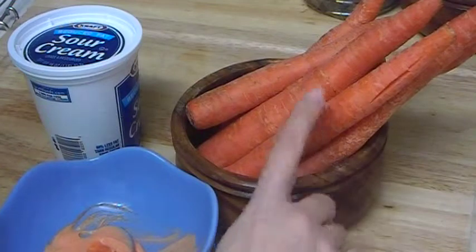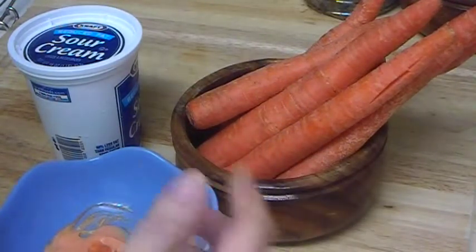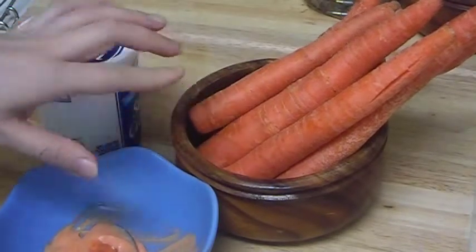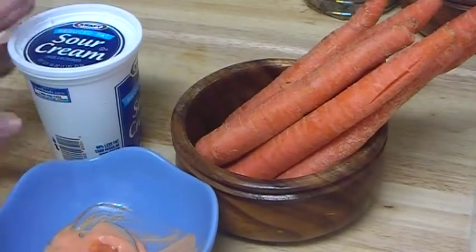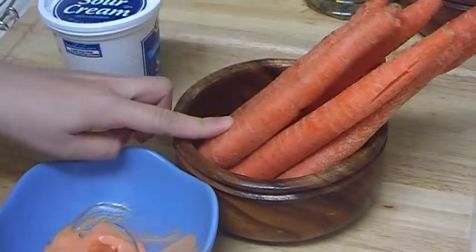Why carrot? Because carrot has a lot of carotene, which converts to vitamin A. Carotene helps to renew the skin. When we eat carrot, the carotene converts to vitamin A in the body, and applied in this mask, it helps to renew the skin.